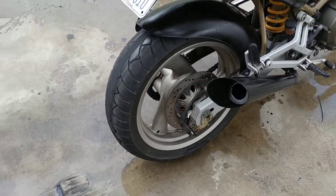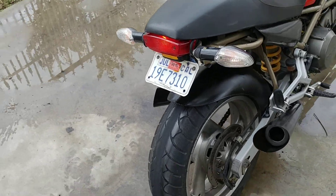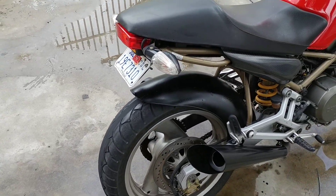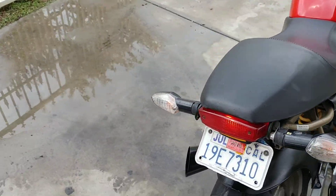They've been painted a semi-matte color. The toe has been chopped. Nice seat, no rips, no dings on the tank.